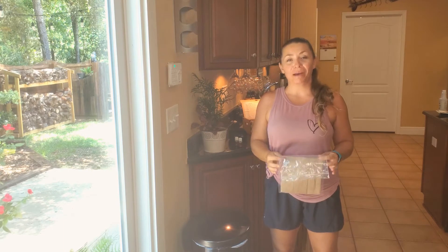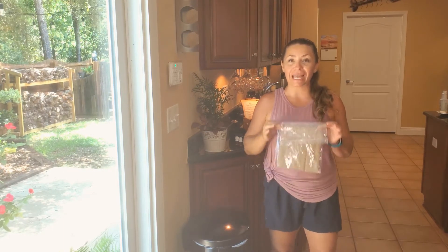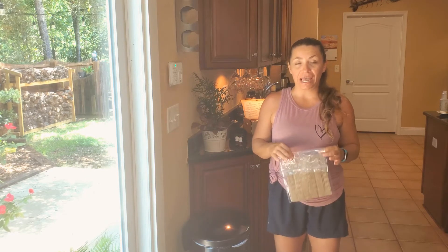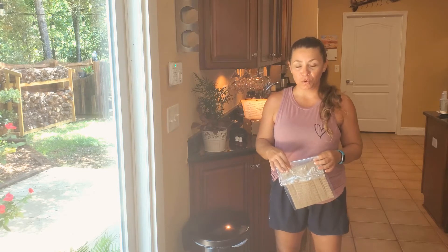Hey guys, Kelly here with Mindful Body Works. Today we're going to be learning how to reuse and recycle our packing material or old oil bottles so that we can enjoy every last drop of essential oils.